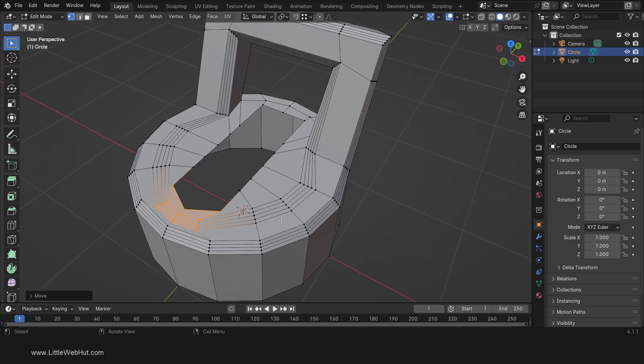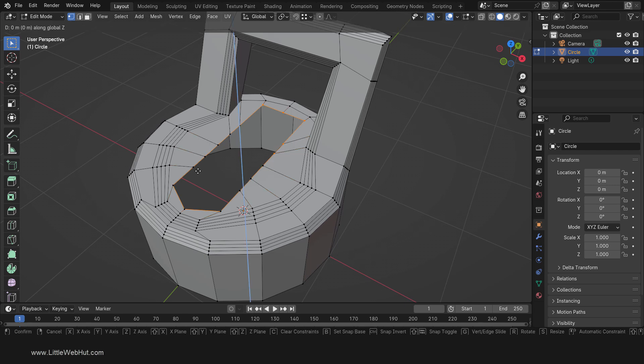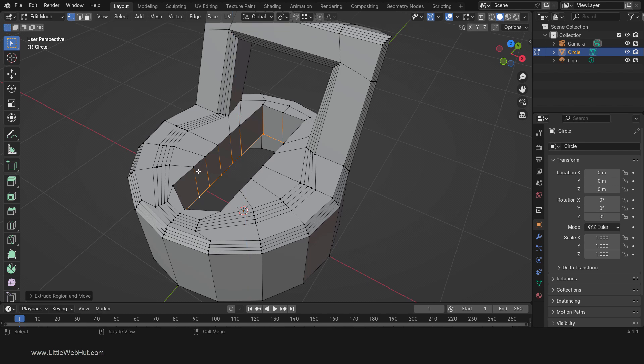Next, we're going to add some depth to this. So Alt-click this edge to select the whole ring of edges. Then extrude by pressing E, then Z, then minus 0.4, then Enter. Then add a face by pressing F and then select Make Edge Face.